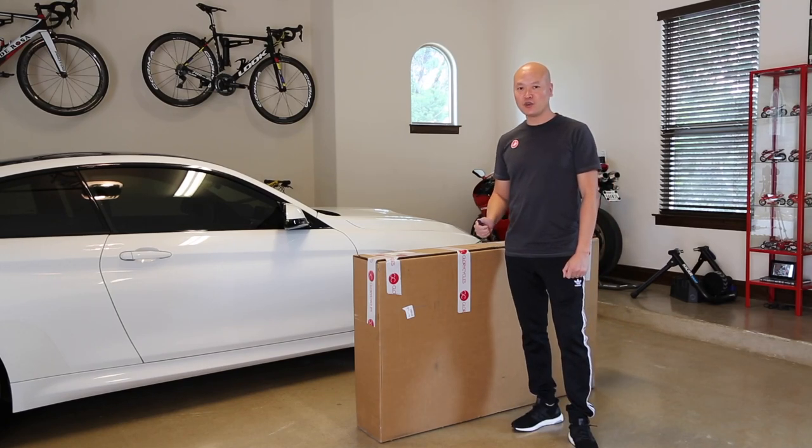Hey guys, it's 2019, it's a new year, it's spring time right now. And you know what that means — it's time for a brand new bike.